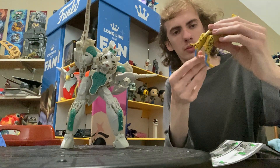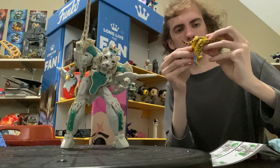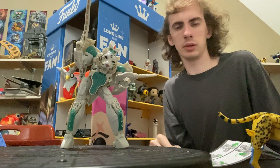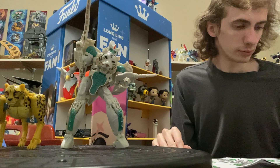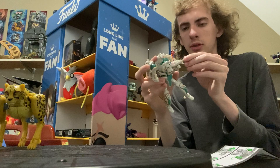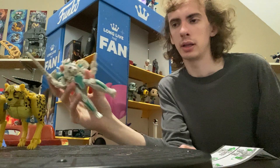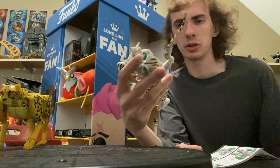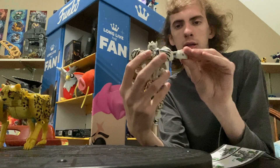I have yet to reverse-transform Cheetor, but that's only because I like him in this cat mode. Of course, his weapons are similar to that of Cheetor's. Disappointingly though, he has one more weapon that Cheetor does not — and he has a cat tail whip, which I didn't think would be a weapon.